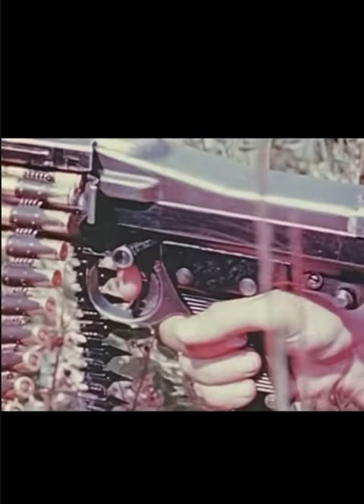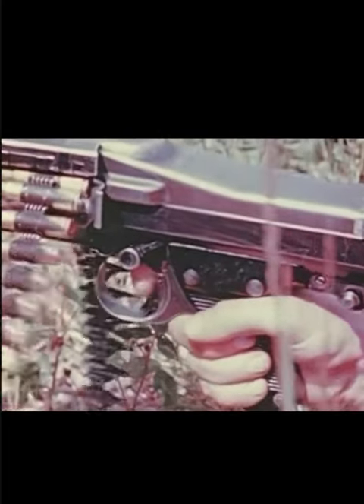Top triggers for single shots, sometimes used to simulate a lone rifle. The lower position is for full automatic fire.